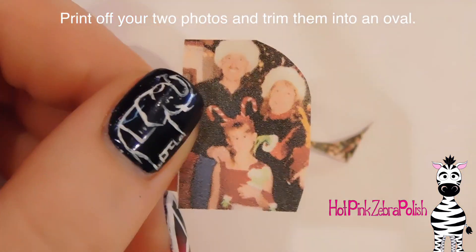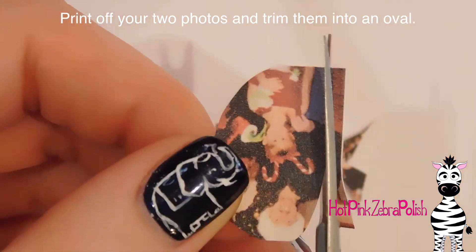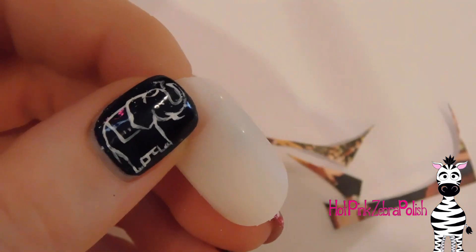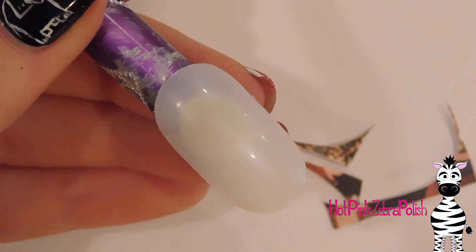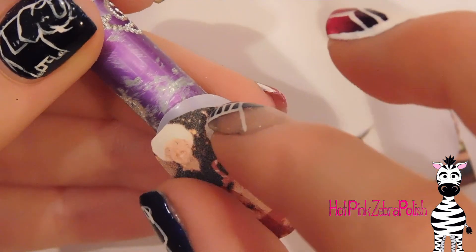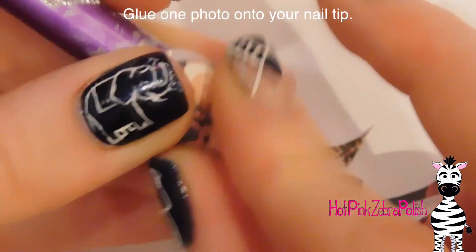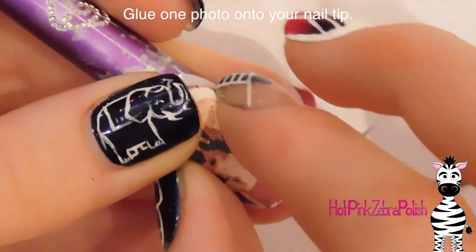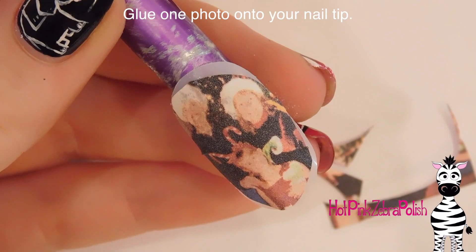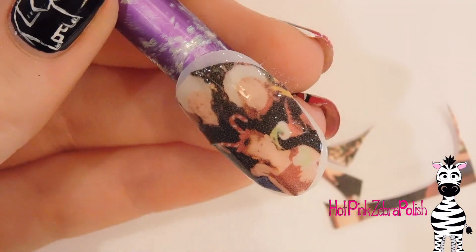The first thing you want to do is find your photos and trim them into ovals about the same or a little bit smaller than the size of your nail or the pendant that you're making. I'm going to be making my pendant on a nail so I made sure it fit on the nail. I'm going to take some nail glue and place that down and glue on my photos, being super careful not to glue myself to the design. After you've got that in place and the glue is fairly set, take some gel sealer, paint that over the top of it, and cure it in your lamp.